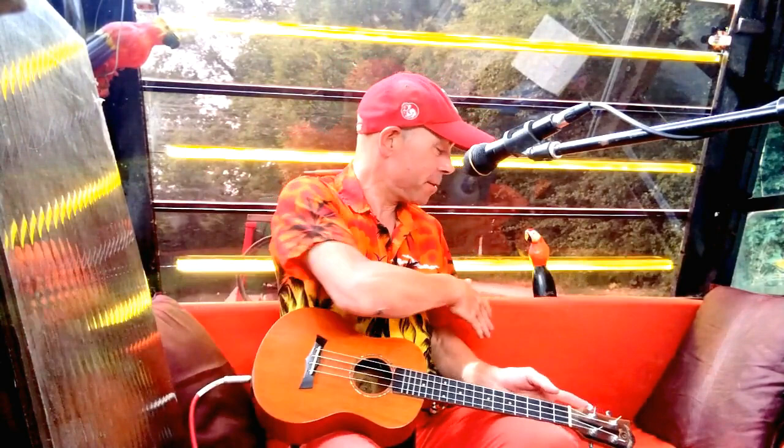Hello, my little friends. We are back on the love boat. We've had a bit of a refit and a refurbish. We've got a lovely yellow light coming in here, and it's just like a Caribbean sunset all over again with the orange seats. I hope you like what I've done with the place.